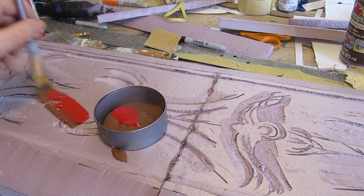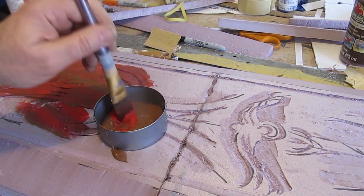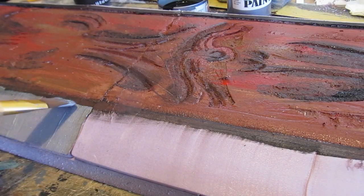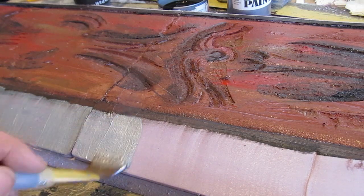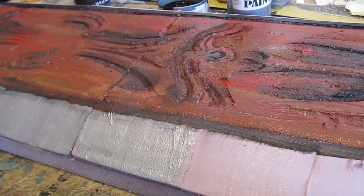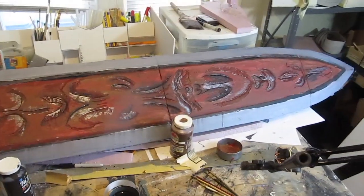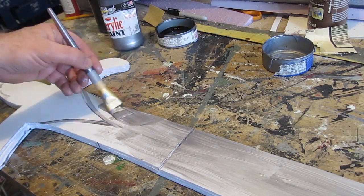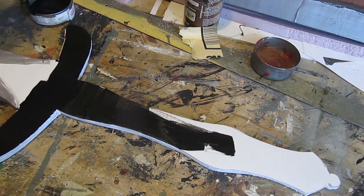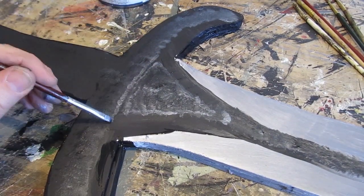Once you get it all carved, paint the ornamented section — mostly brown with some red added in. Then the bevels in silver. The sword itself is pretty straightforward: the blade is silver, the handle is black, and then some detail work with silver. You can do as much or as little detail work as you want.